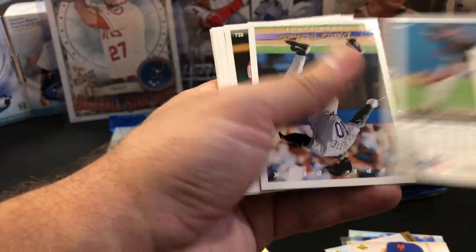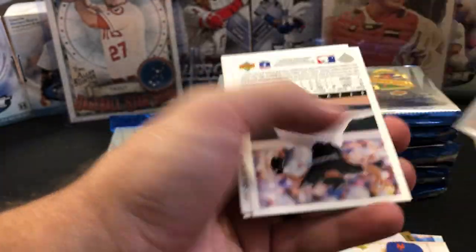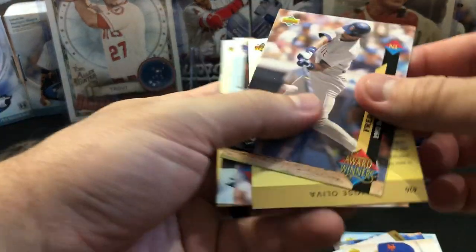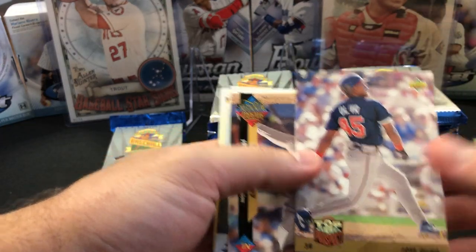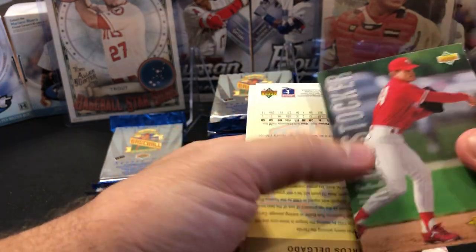Some people still collect him and some people think he belongs in the Hall. Other people don't. I'll be honest — I edge on the side of don't, but I think he'll get in eventually. Those are the commons. The base. Fred McGriff and we have a Jose Oliva prospect. Same card again — and two of them.